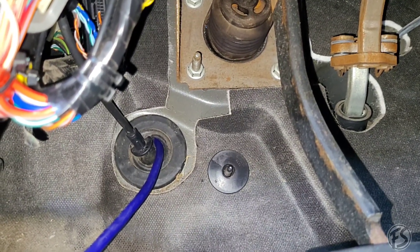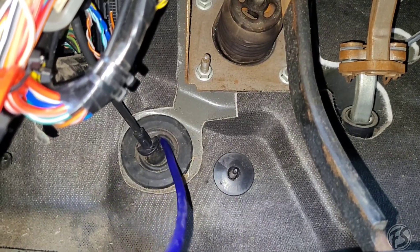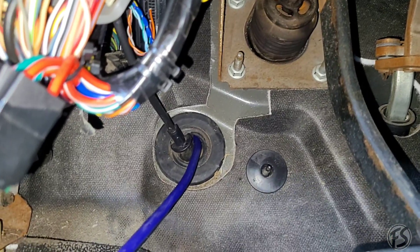Pull it all the way to the other side and give it enough slack so you can mount the fuse. Go ahead and zip tie this to the actual cable itself so it's not dangling.